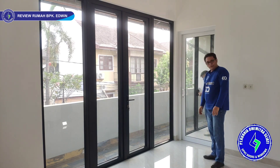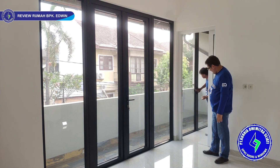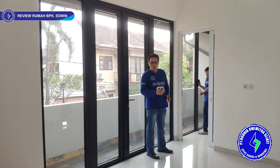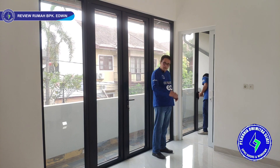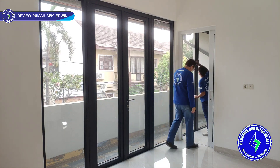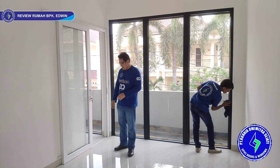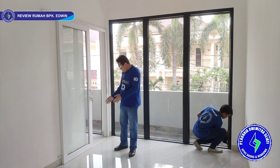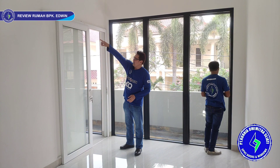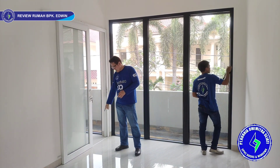Sebelah sini ada pintu sliding satu daun, warna putih. Cara bukanya seperti ini. Kita pakai rel — sistem relnya rel rata lantai, rodanya ada di bawah. Kita pakai roda yang namanya roda heavy duty — tidak roda di atas, kita pakai roda di bawah, relnya di bawah semuanya. Yuk, kita masuk ke dalam. Sekarang kita ada di ruang baju, ruang wardrobe di kamar utama lantai dua.